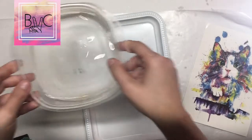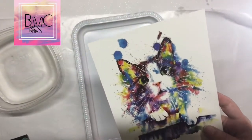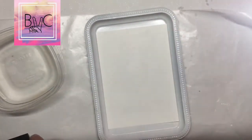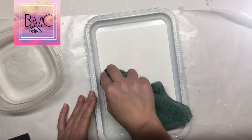You're going to need a white tray, a temporary tattoo, some water, and something to pat the temporary tattoo onto the tray. We're going to peel back the clear plastic and place the tattoo in the desired area.